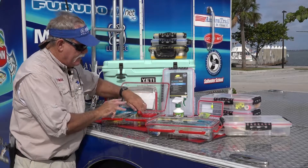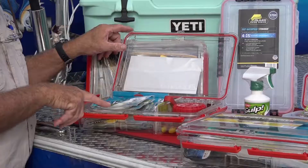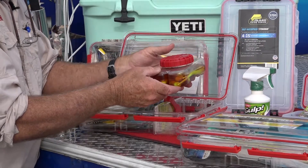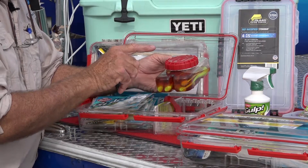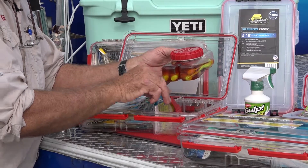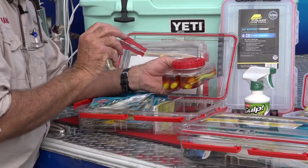The fantastic thing about the Liquibait Locker system is I can keep my Berkley Gulps on one side, but they've built in your own little tub. You can keep your Berkley Gulp liquid in there, keep it nice, safe and secure. They even included a little pair of tongs for picking that bait out.